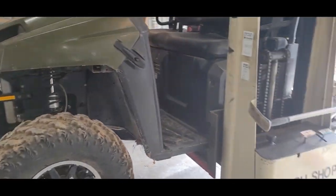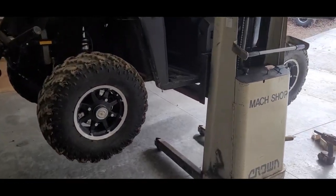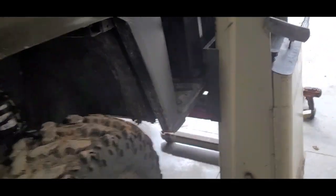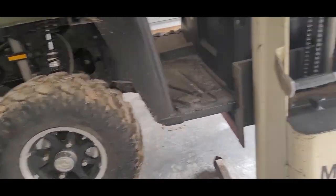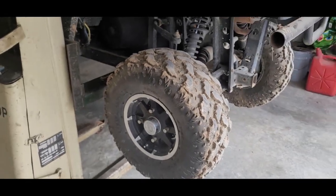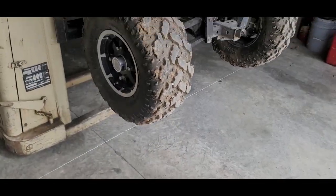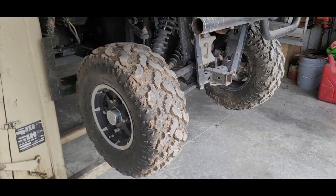Hey, welcome back everybody. Here's what we're working on today. As you can see, my handy-dandy little lift works good to pick up this side-by-side. This is a 400 Polaris, the midsize one. What we're gonna do is put a lift kit on it because I want to put 14-inch tires on here. I'm bringing you along so you can watch and hopefully I can help somebody. This is my first time putting a lift on one, so please be kind.